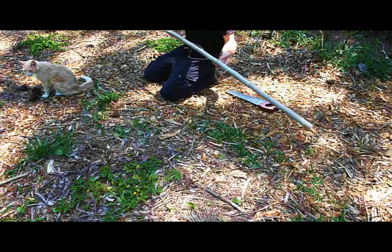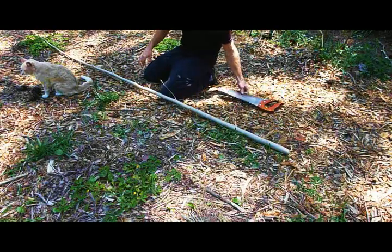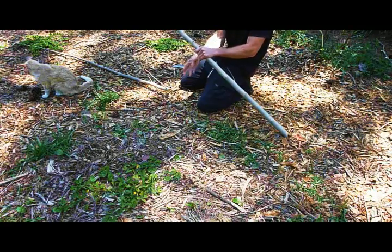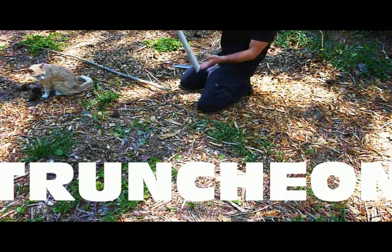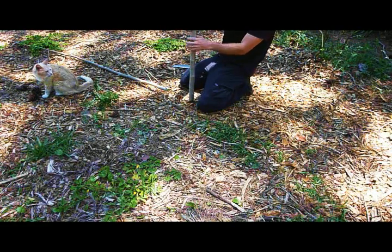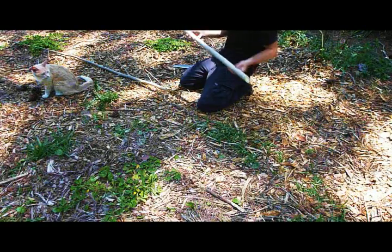You'll be able to make cuttings — or truncheons, as they're called for large branches like this. Break off the limbs and any leaves. Make a diagonal cut at the bottom and a diagonal cut at the top: the top cut prevents rainwater pooling, and the diagonal cut at the bottom allows lots of cambium layer for roots to come out of.